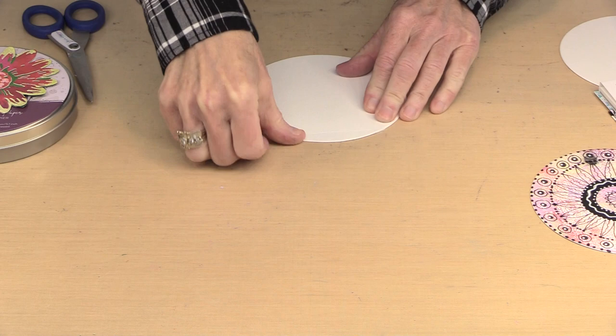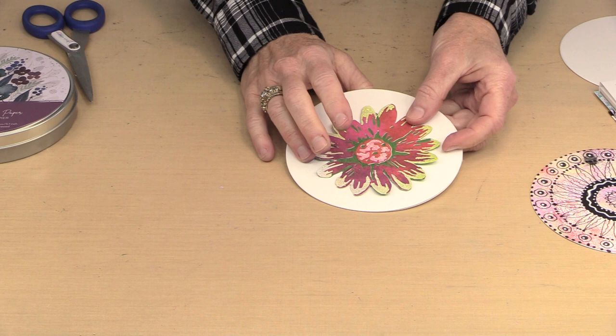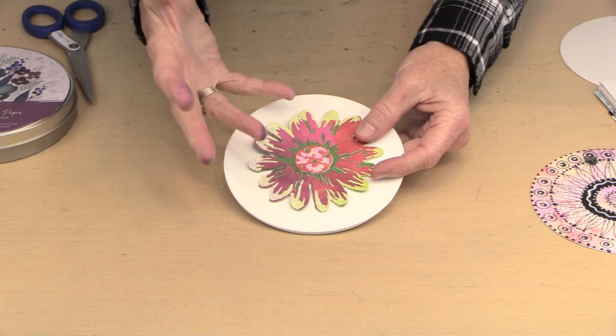Now I have this really cool card that is a circle. This is from Tim's blossom die and it works. I could put a sentiment around or across it — lots of different ways to do this. You don't have to leave it white; I did just for the sake of making it easy to demo. There are lots and lots of ways to use these round shapes that are very non-traditional, because I don't see too many round cards when I'm shopping or looking at what folks have made.